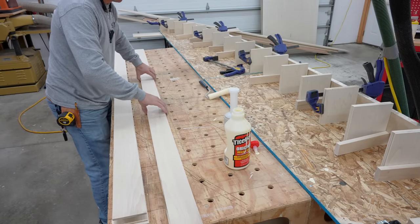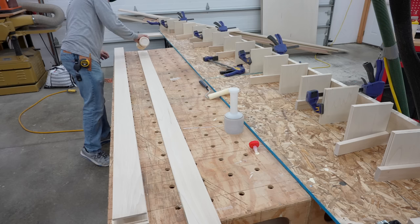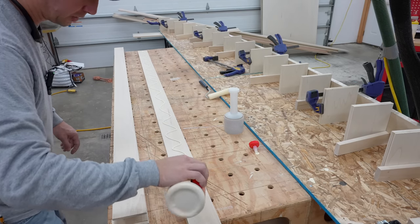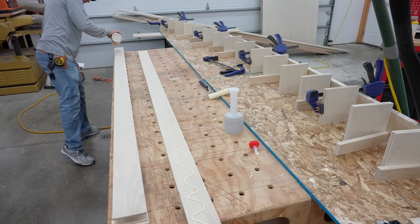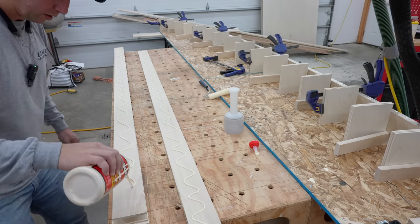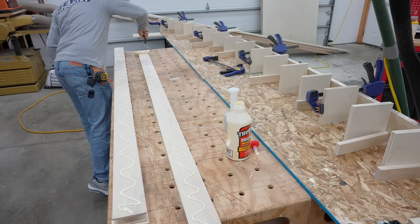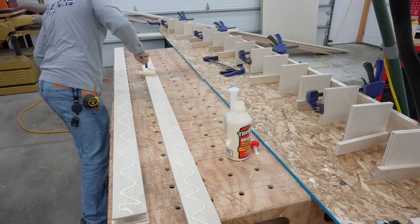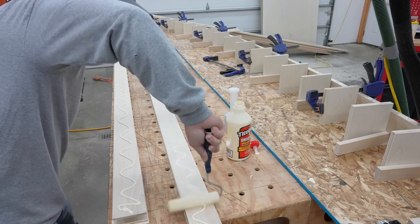I try to spread the glue as quickly as I can, which is why I'm dumping it versus trying to squeeze it all out. Then I'm using a foam roller to get things spread out as evenly as possible. You'll also notice I'm gluing both sides of the pieces that are going to join up to each other — that gives you a better bond, a wet edge on both sides, and a better chance of everything going together well. That goes back to using the foam roller to get as even a coat as possible without any globs, so our laminations go together evenly.